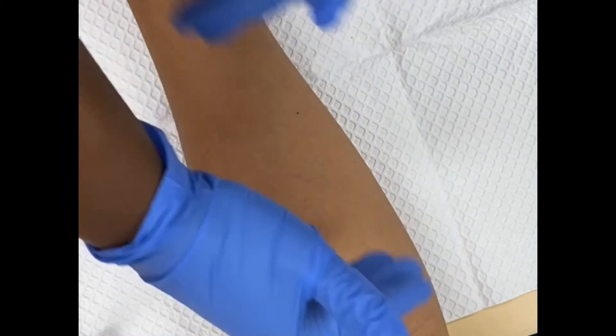Today we are going to be doing a TB test, also known as a PPD. When you are doing a PPD, you are working with the anterior forearm.